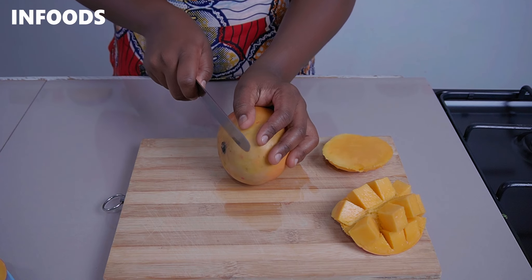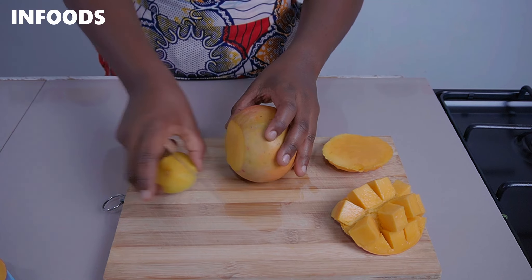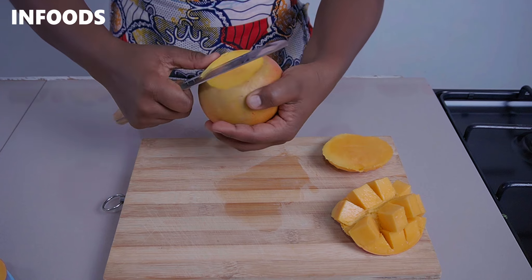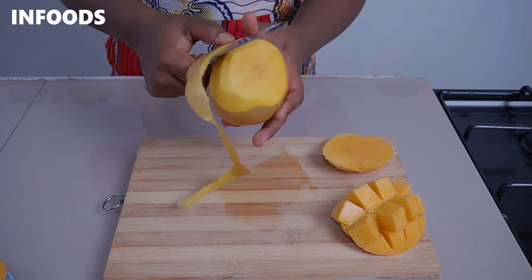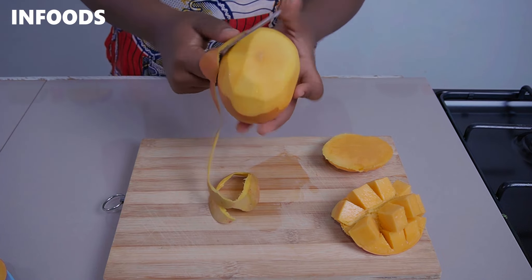Pick your next mango. Cut out the top part and using your knife, peel your mango. I love peeling my mango this way — by moving the knife around the mango in order to peel the skin.